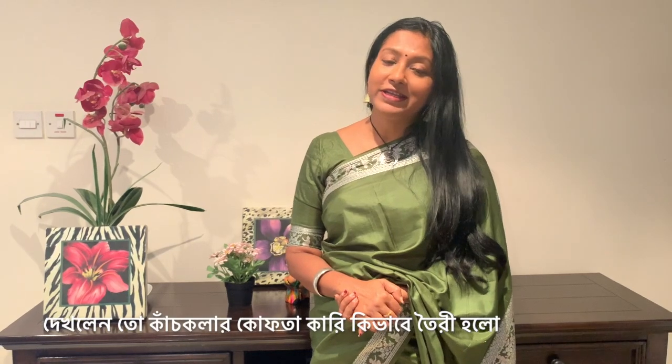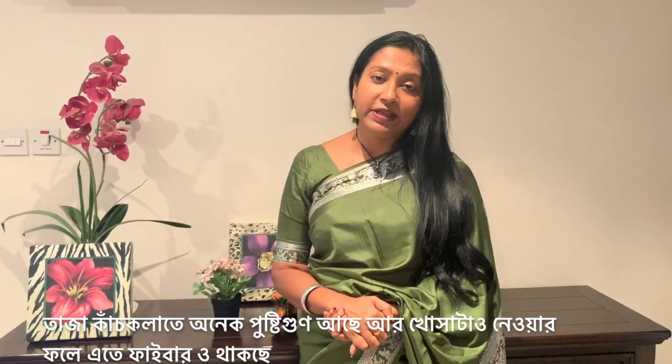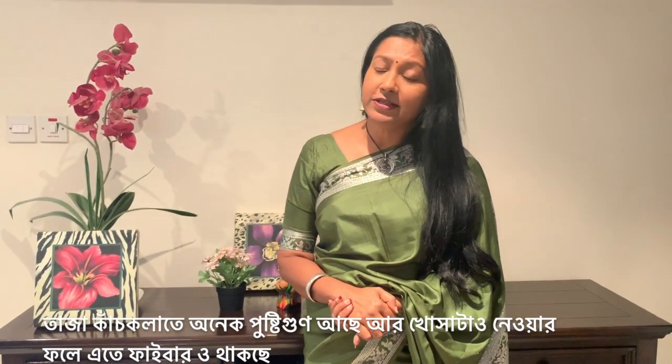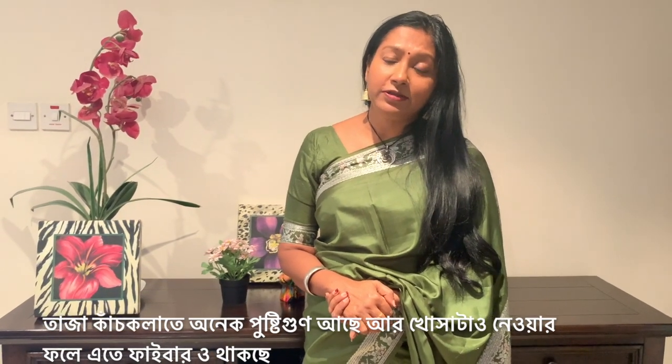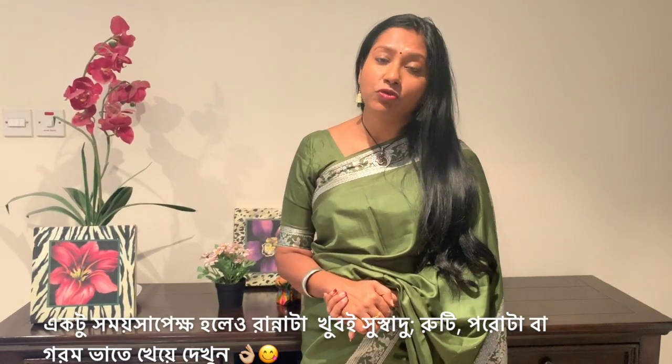Raw banana kofta curry is ready. Since we are using it with the skins, it's even more nutritious than the raw banana's flesh itself. Raw banana has a lot of vitamins and minerals, and along with the skin, it becomes rich with fiber as well. Try this recipe — it might be slightly time-taking, but it's totally worth it. You will love this recipe with rice or with roti and paratha. If you like the recipe, please give me a thumbs up, share with your family and friends, subscribe to the channel. Take care of yourself. Bye bye, happy cooking.